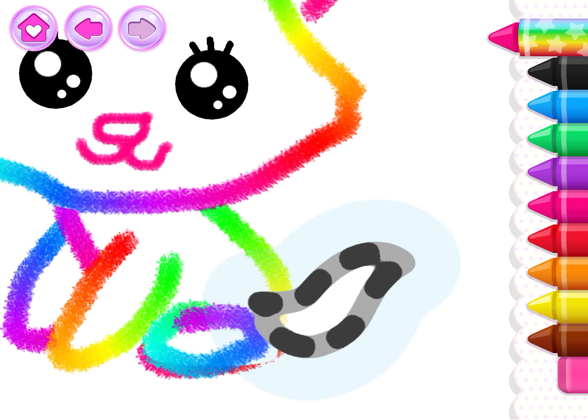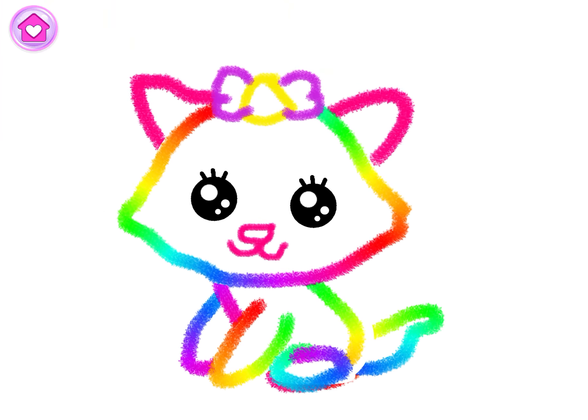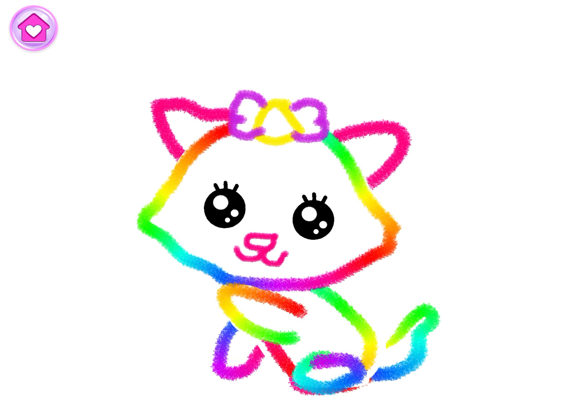Now finish the drawing with a fluffy tail for your kitty. Whoa! You've drawn an incredible kitty cat. Watch your kitty cat play with a ball of yarn.